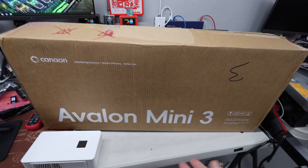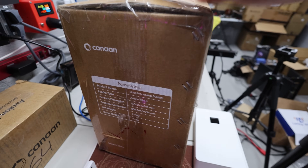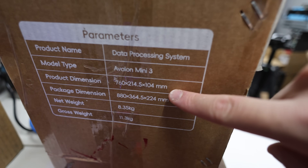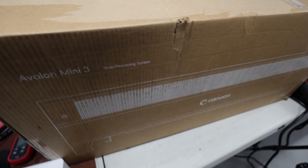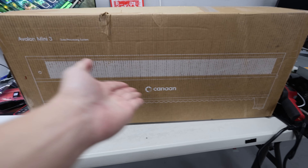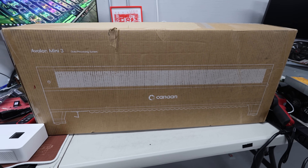Let me just quickly showcase the box. In the front this is what it looks like — Avalon Mini 3. On the side of the box it looks like we got some specifications showing the name, dimensions, and the weight. And then here is the back, which is essentially just a picture of the Mini 3, which basically looks like a baseboard heater.